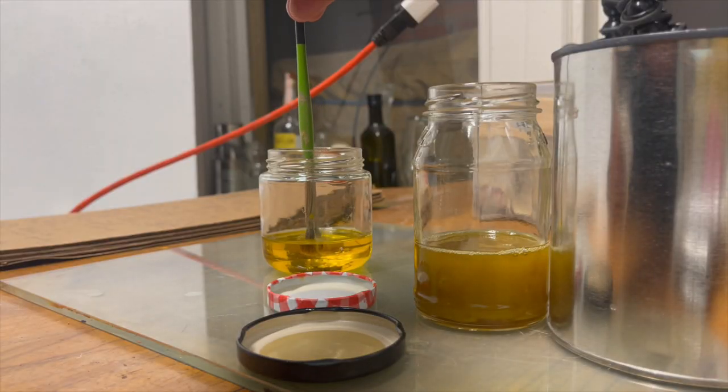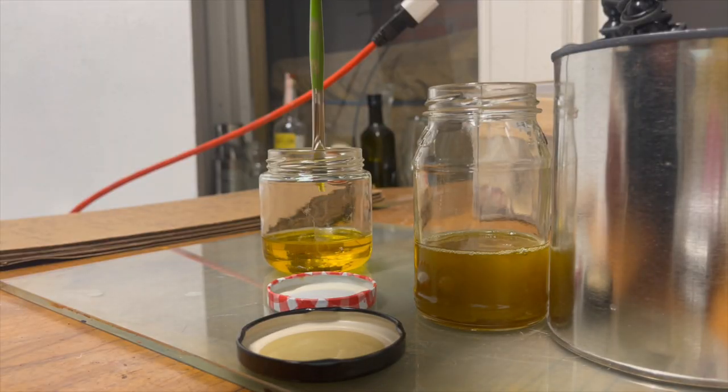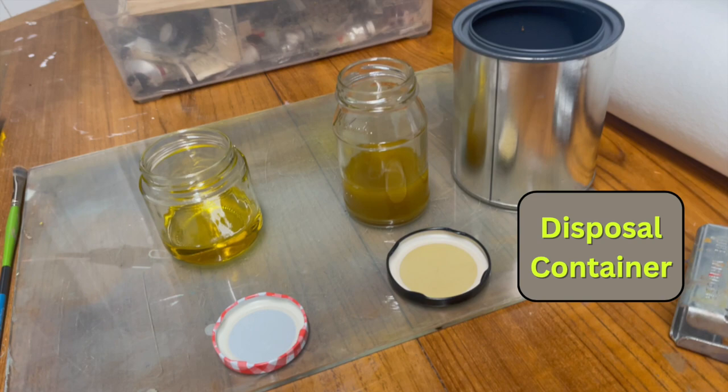The second container is the clean oil jar. We only dip our brushes into this jar for final cleanings. This will help remove any remaining paint and leave the brush clean for the next painting session. The third container is the disposal container — I usually use a metal paint can for this. Super dirty oil goes in there when it becomes unusable.